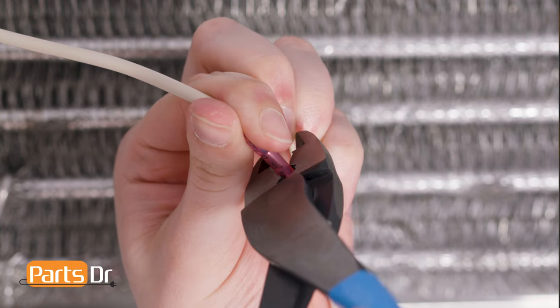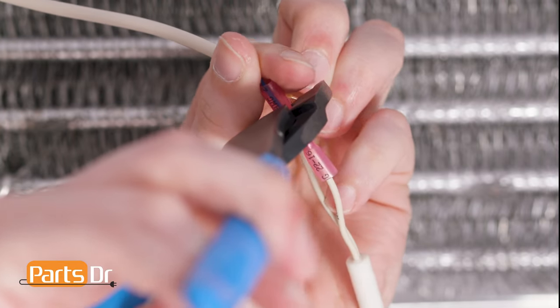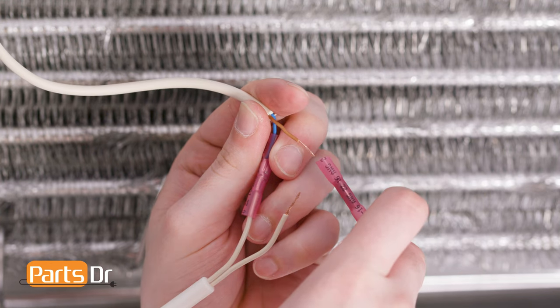Then, using channel lock crimping pliers, crimp the connector on both sides to ensure that the wires are secure. Repeat these steps on the other wires.